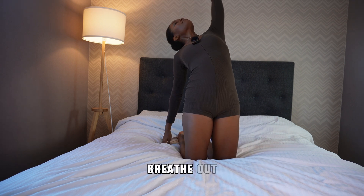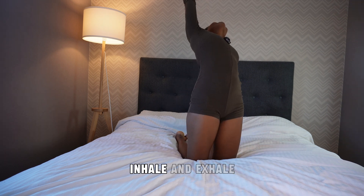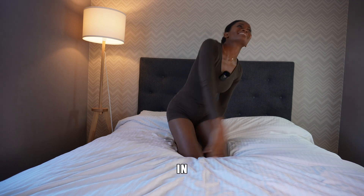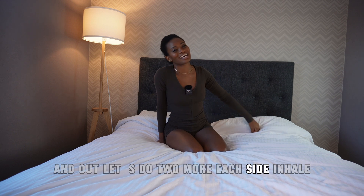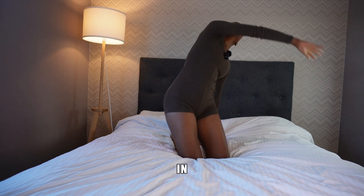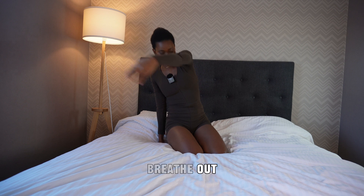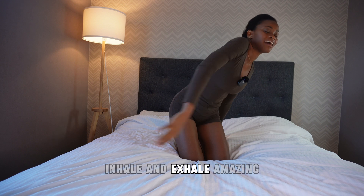Continue the rhythm — breathe in, breathe out. Inhale and exhale. Breathe in, breathe out. In and out. Let's do two more on each side. Inhale, exhale, in, out. Last one — breathe in, breathe out. Inhale and exhale. Amazing.